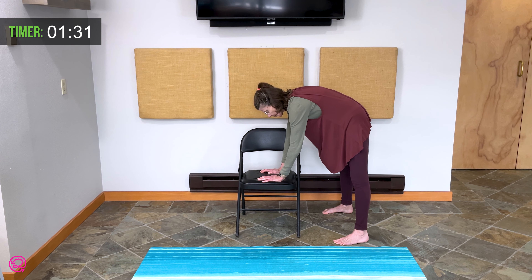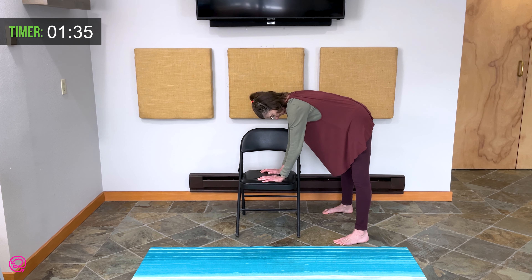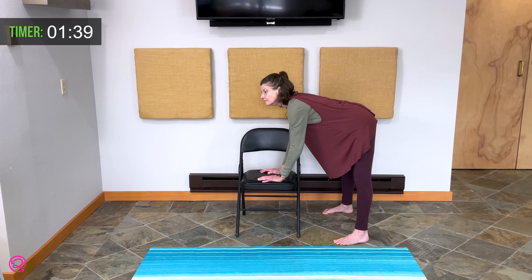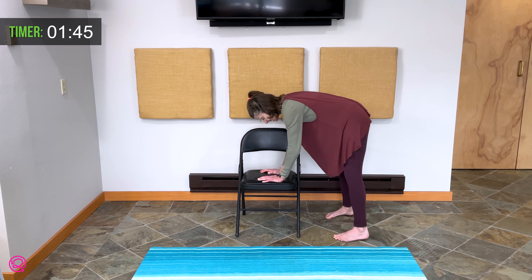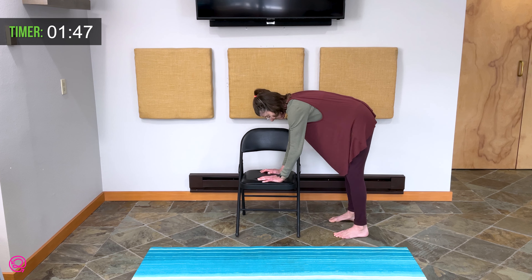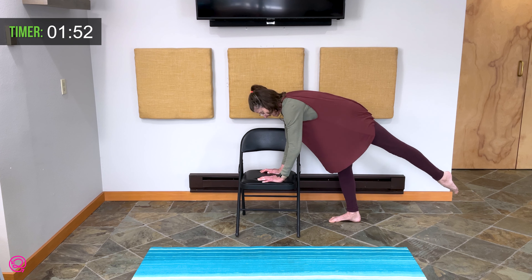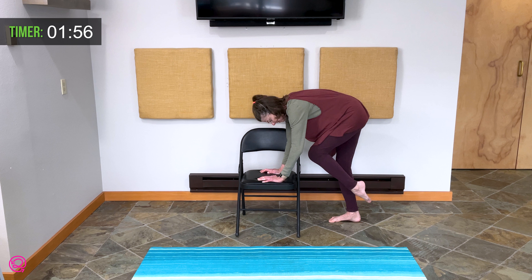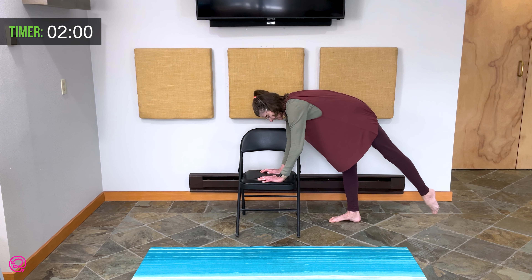We have two more breaths. Last breath coming up here. Very nice. Bring your feet into hip width apart. Right knee comes up towards your chest and then extends, hands in back. Three more — lift the knee.